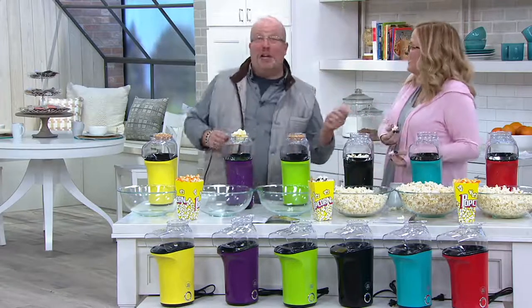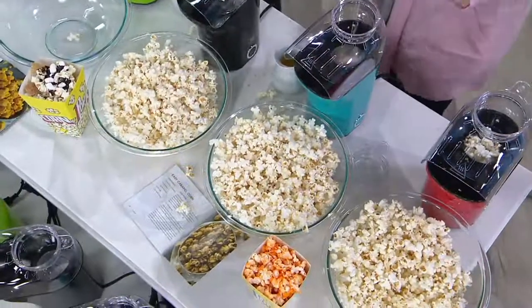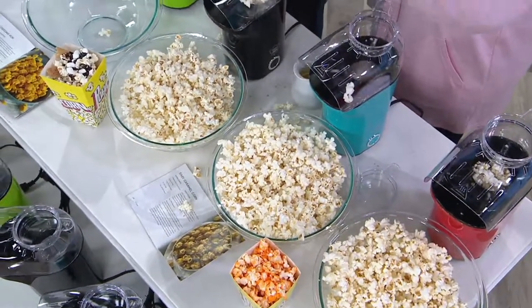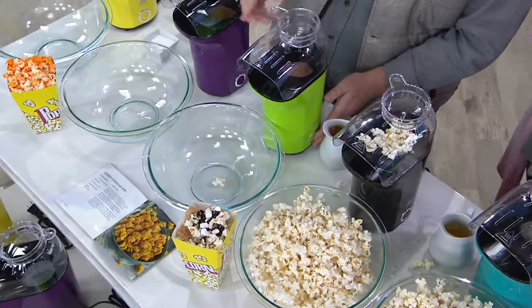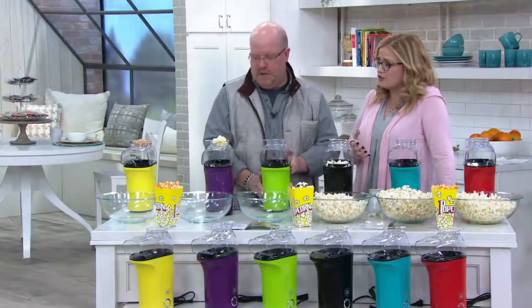Sometimes when you leave it alone it kind of goes along. You've got to watch it — I was having fun with it. We actually blew one across the studio! Remember, if this is something that you want to leave out on your countertop, you absolutely can because it just looks cute and nostalgic in all of those fun colors.